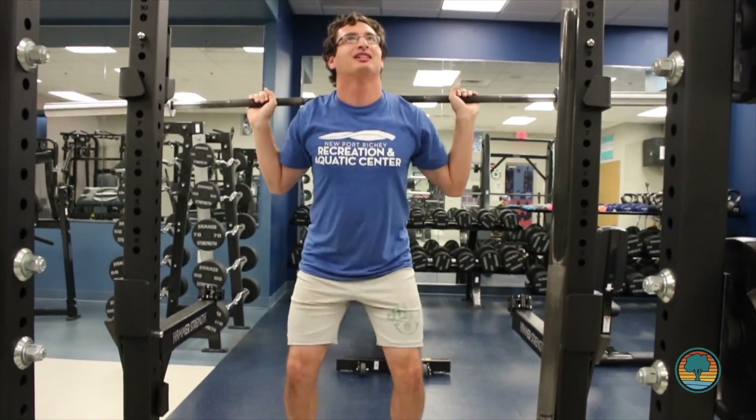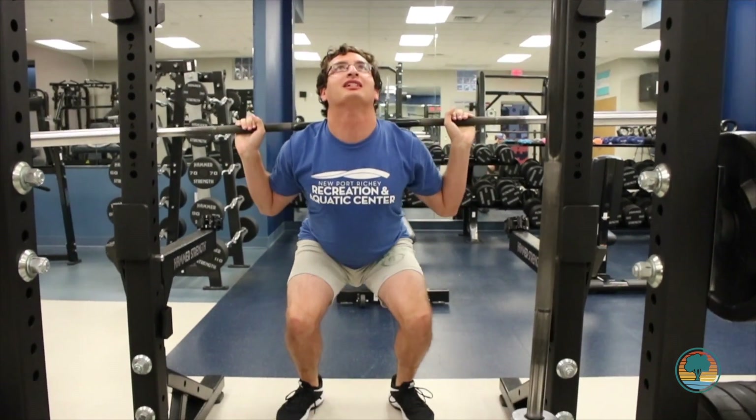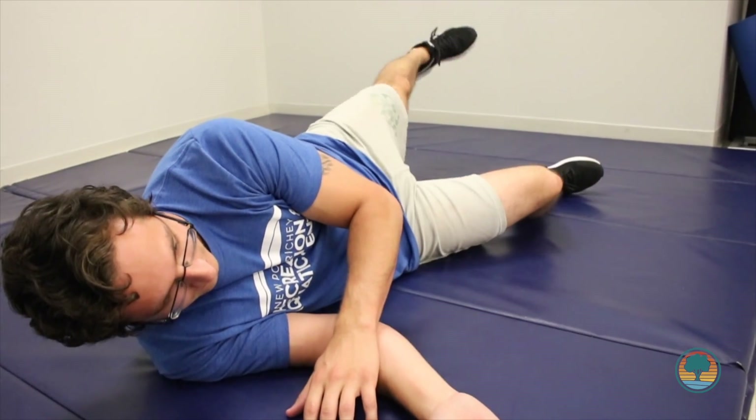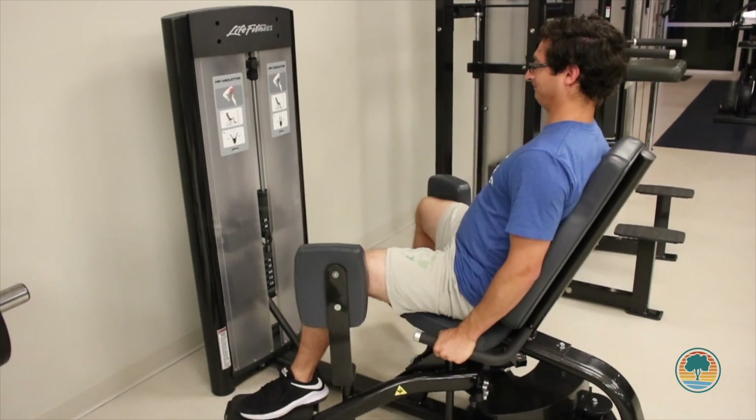A common flaw when doing back squats is knee valgus. This is when your knees go inward, commonly on the way back up. Over time, this could cause excess strain on your knees. To avoid this, try building strength in your glutes and hips with exercises like side-lying leg lifts, lateral walks, and the abductor machine.